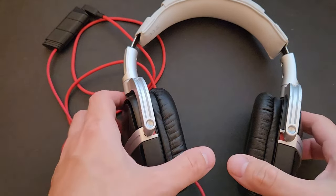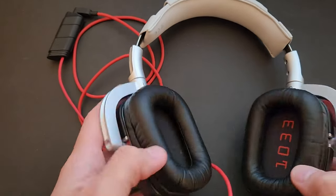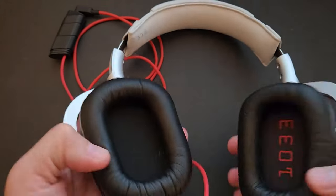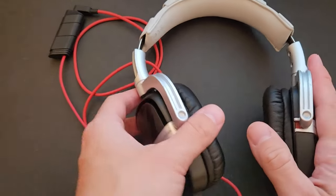In this short video I want to review these Polk Audio headphones — they're actually really nice. These are regular over-the-ear headphones; I believe the model is 1033.